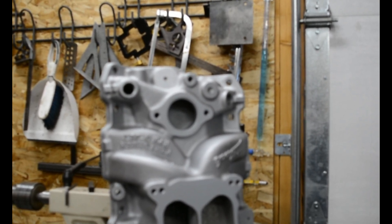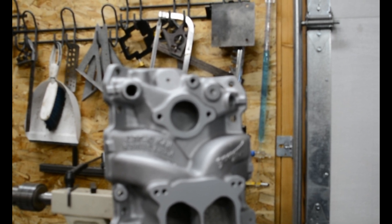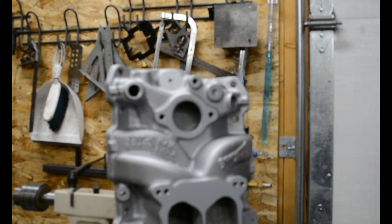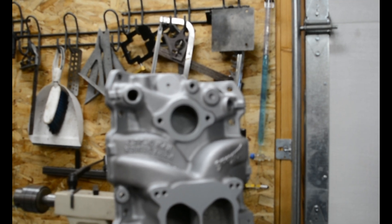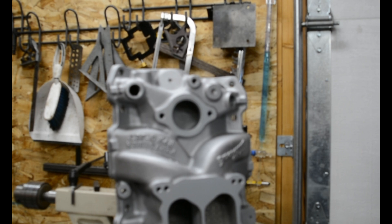Well here we are. I have an Edelbrock Performer RPM Q-Jet — a pretty cool manifold. I got one recently, finally. Pardon my voice — I got a cold for Christmas, but I'm fine though. So anyway,